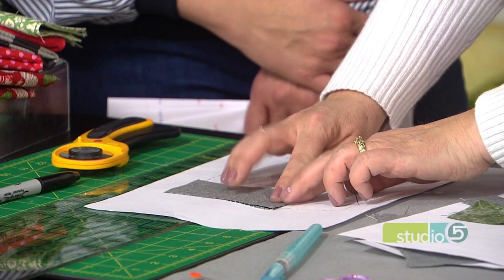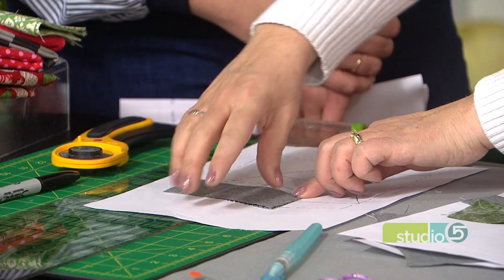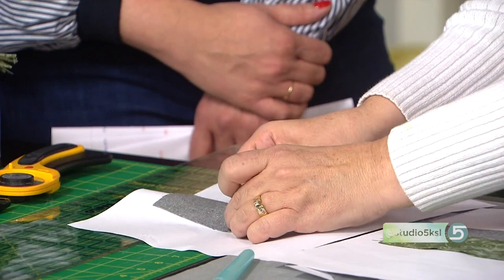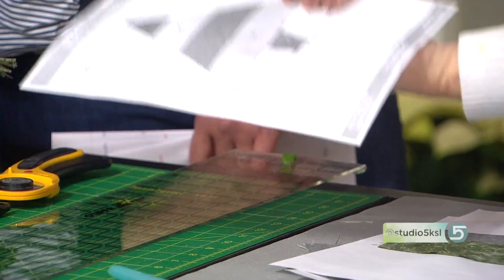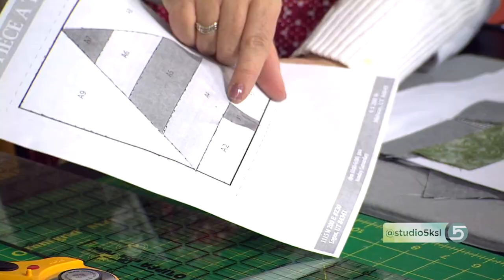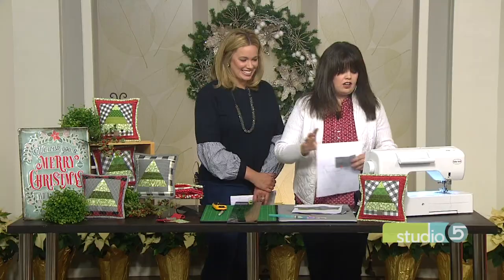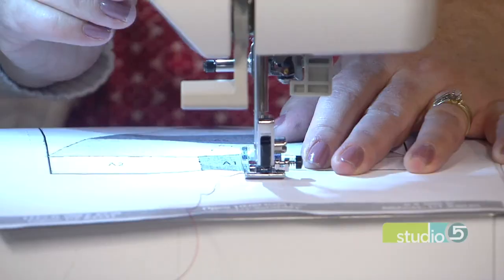I'm going to flip this over. If you don't feel comfortable just holding it in place, you can place a pin there — that will help hold it together. So we're ready to go. We're going to flip it over and sew on the line between A1 and A2. I'll put my presser foot down. So just that one line will be sewn down — exactly.